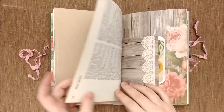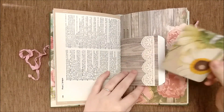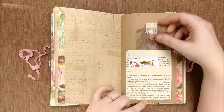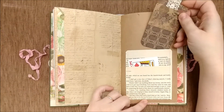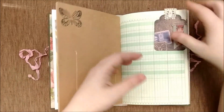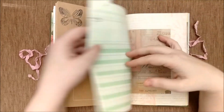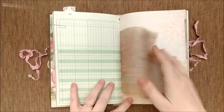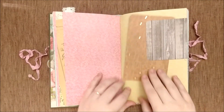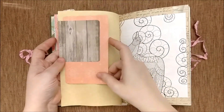We have a large journaling card in a side tuck, some dictionary page, a paper bag with a journaling card, and a double book page pocket with a tag and a playing card. There's a small tag with an altered paper clip on some ledger paper.